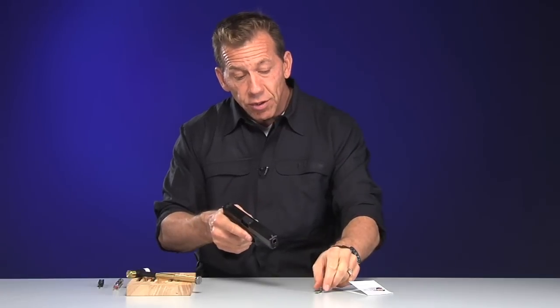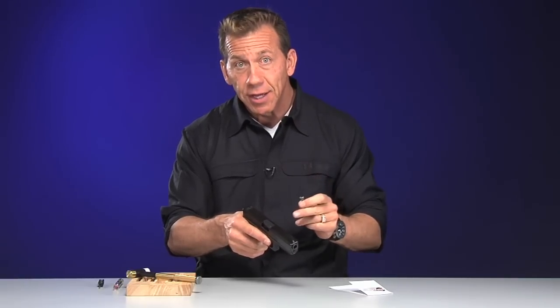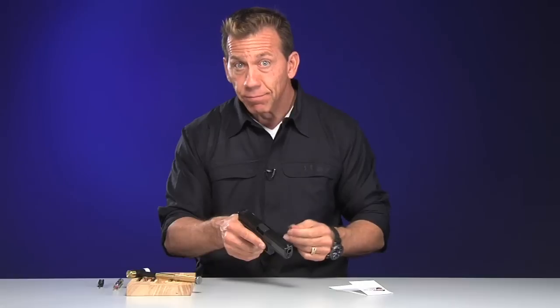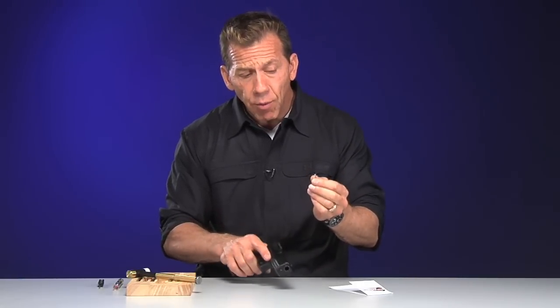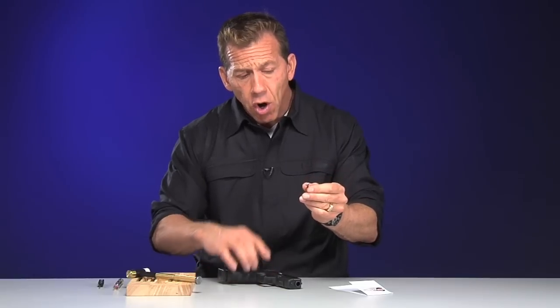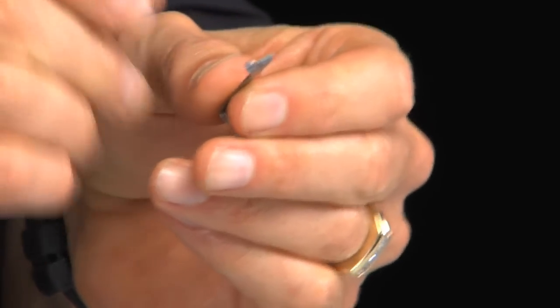The neat thing about this part is that it's a drop-in part. All you've got to do is drop it into the gun and you will automatically reduce your trigger pull from five and a half pounds to three and a half pounds, and you'll increase your accuracy by a lot — it really makes a big difference. It's a very simple part to drop in. It's already pre-configured. You don't have to file on it, you don't have to bend it — it's already set up. We make them out of hardened steel, so there's no need to do anything except just drop it into the gun.